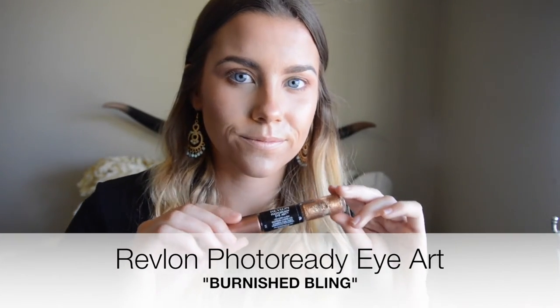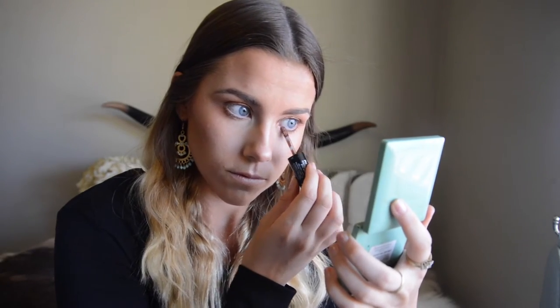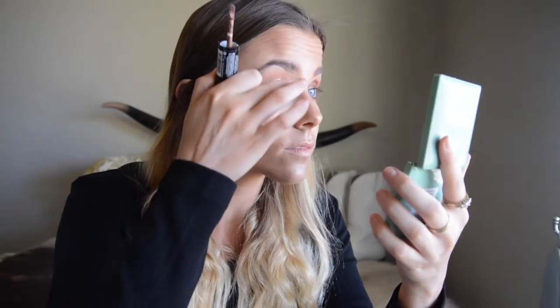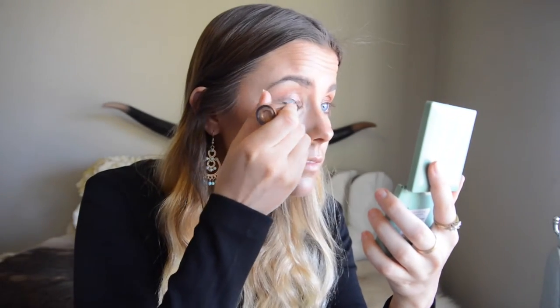This liquid metallic shadow goes all over my eyelid and under my eye from the outside corner to the inside corner, so there is copper and glitter everywhere. After applying it on my bottom lid, I use my fingers to pat the top of my eyelid and smudge it out in the crease, so it's not just a straight line — it looks a little smokier and blends into that orangey coppery color.